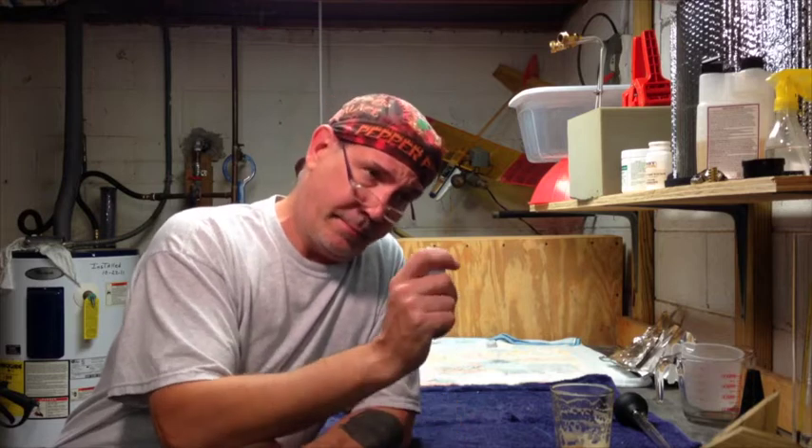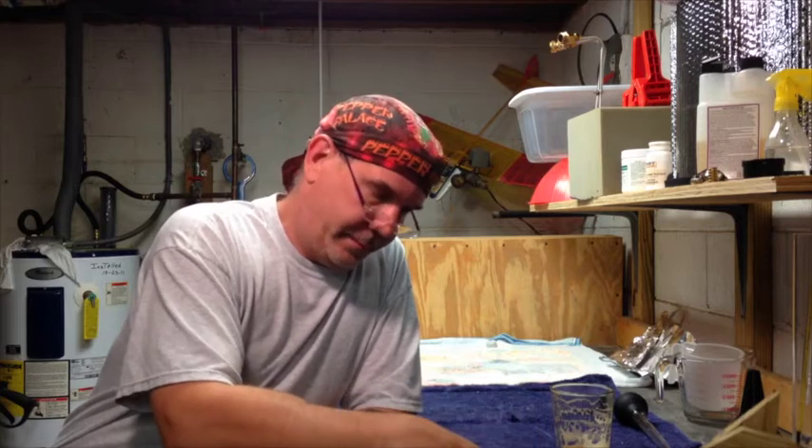I was actually going to brew last weekend the same beer and transfer onto that yeast cake, but with it being in primary for two weeks and just getting back, I just didn't feel like brewing, so I had to pitch that yeast cake.